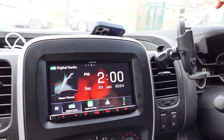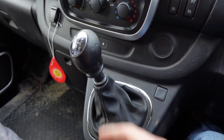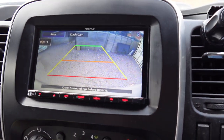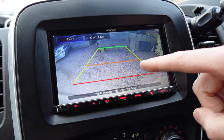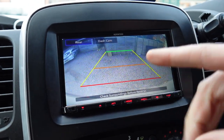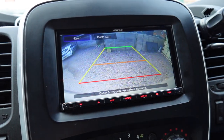We've got a reverse camera fitted, so if I select reverse it comes up on the screen automatically. You've got some guidelines overlaid by the Kenwood screen which can actually be moved around depending on your preference — the width of the vehicle or how far back you want the red line to be, for example.